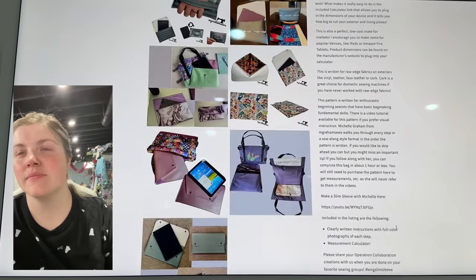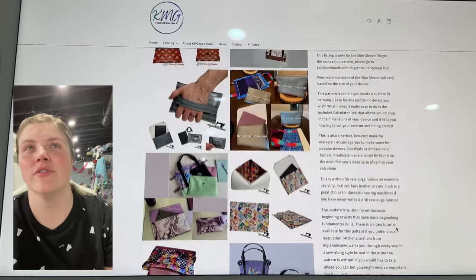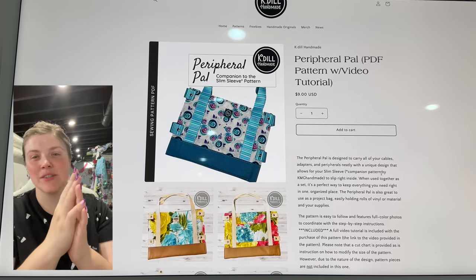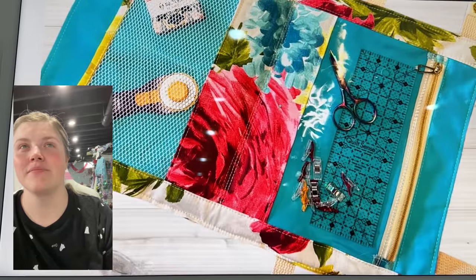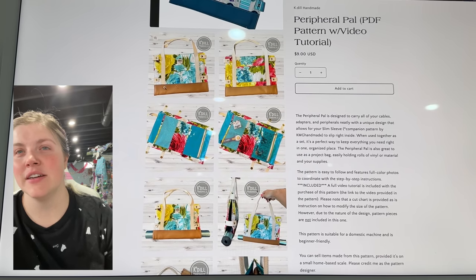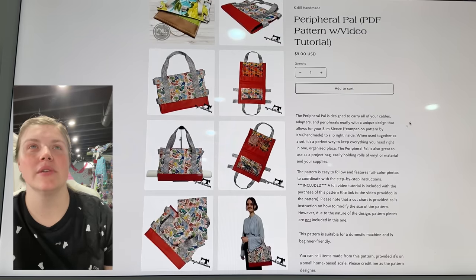This is so cool. It goes within one of K-Dill's patterns — the Peripheral Pal — oh my gosh, that's so cute. And this is a companion to the Slim Sleeve, so they work together. It could be used for sewing travel. Suitable for a domestic machine and is beginner friendly. You've got your little sewing project you can take with you, and then your iPad. So if you're going sewing somewhere, you can bring it all with you.